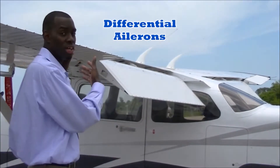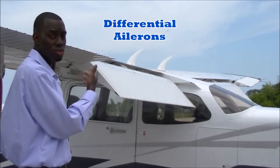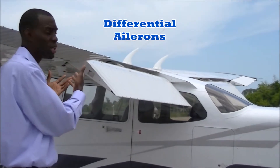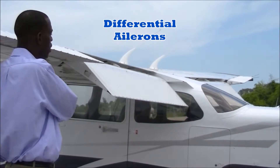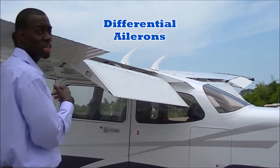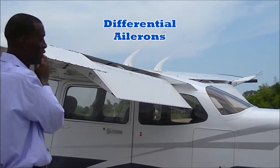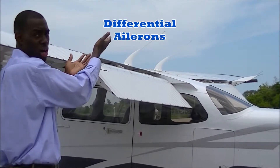Here we have the aircraft's ailerons. For this aircraft, this will be called differential ailerons. This will be called a differential aileron because as one aileron goes up, the other aileron will go down. I will do another example and force this aileron to go down, and as you can see, the other aileron went up.